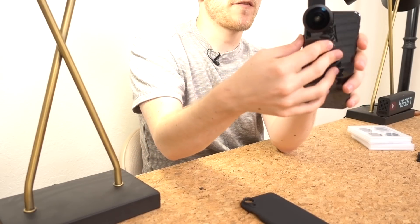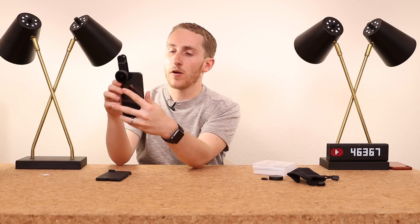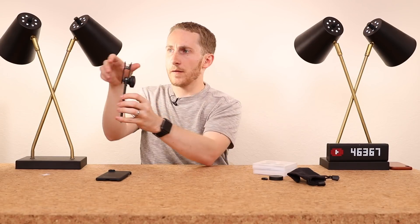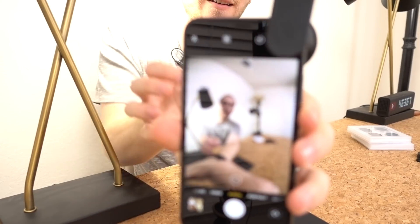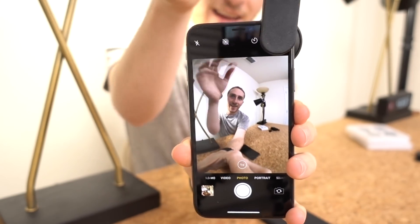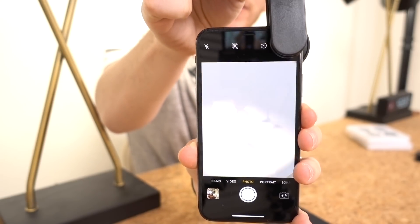The benefit of the clip is just a quick way to take a photo when you don't really want to hinder your experience. So that's what it looks like with the lens, and then this is what it looks like when you take it off — pretty drastic.